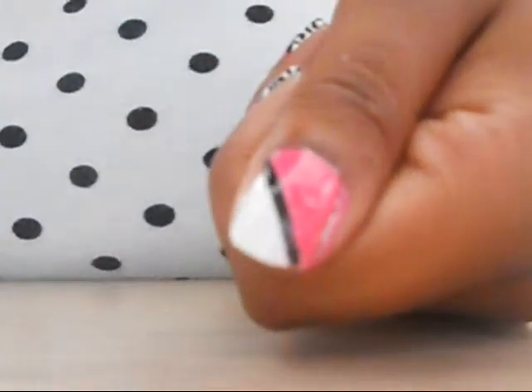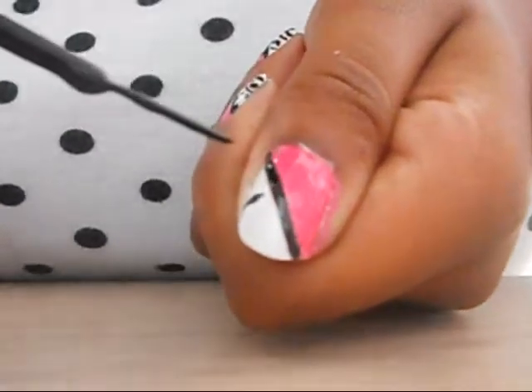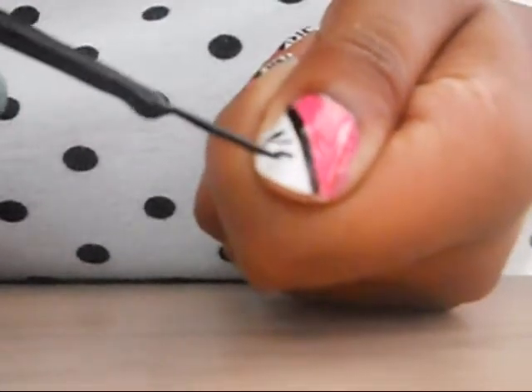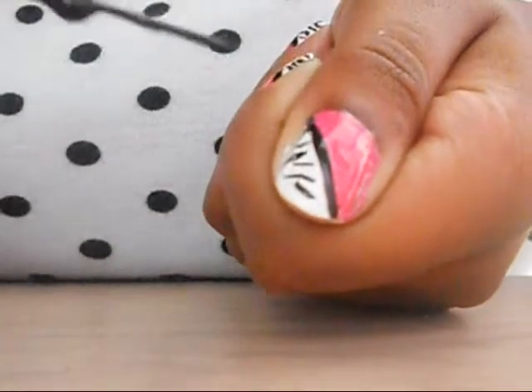Now I'm going to start on my zebra stripes. As you can see from these nails, my zebra stripes are far from perfect. But zebras are nature, and nothing in nature is really perfect, so it doesn't have to be perfect. I'm just going to make little squiggly-like things. You can connect some of them if you want, have some going in different angles — whatever you want, basically.